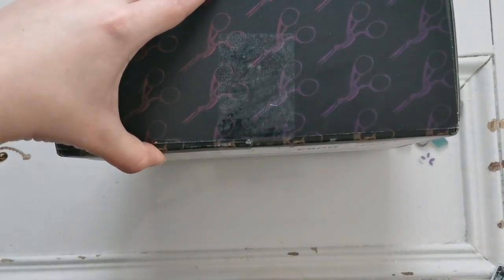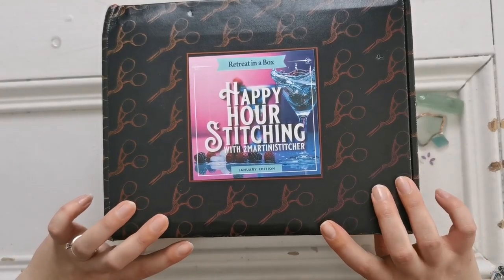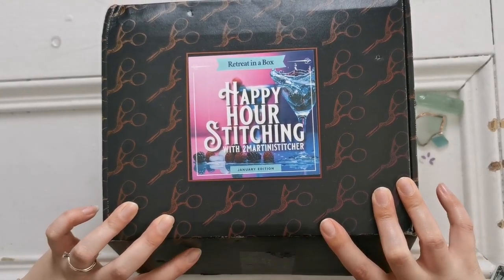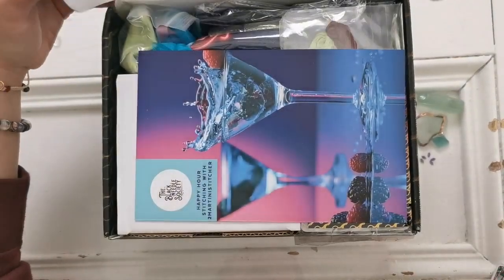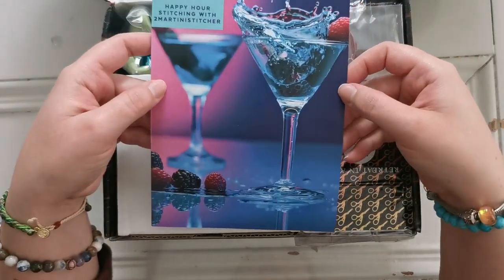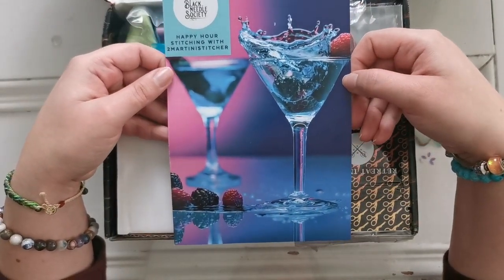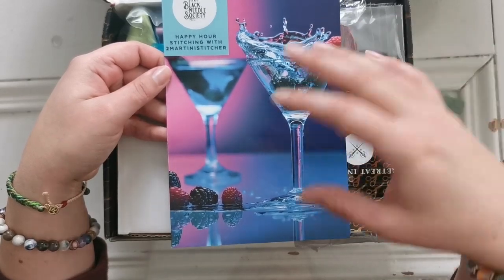There is tape here. I love how heavy duty and secure these boxes are. Fingers crossed that nothing is broken. Here we go! First things first, on top we have this beautiful image — Happy Hour Stitching with Two Martini Stitcher.